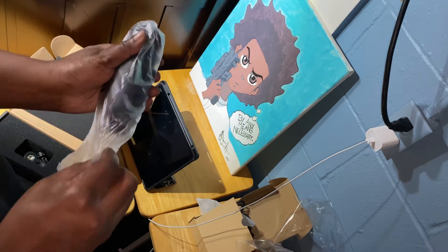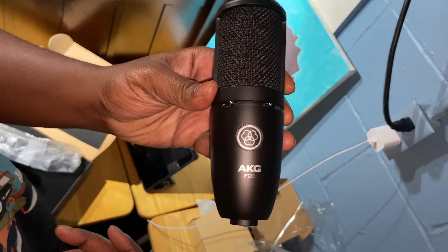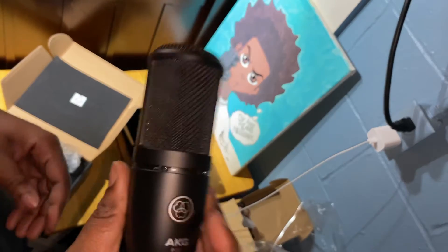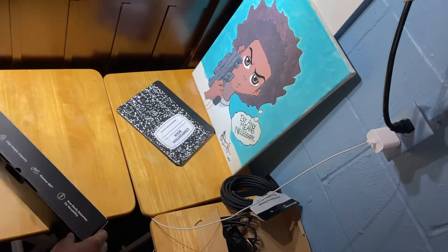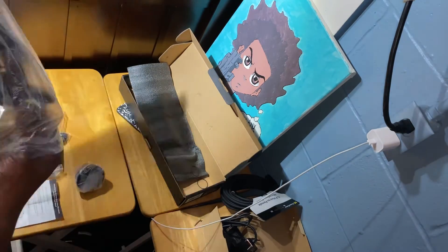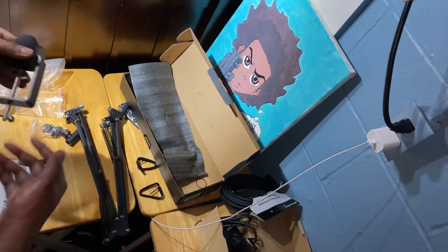I'd say this AKG P120 is very solid and sturdy. One thing I didn't mention about the Behringer UM2 is that it's very lightweight, which I actually like — I've got a cheap desk and don't want too much heavy stuff on it, especially since I already have this microphone hanging off the side. Also, if you watched the Amazon haul unboxing, this mic came as a kit with a boom stand arm, XLR cable, and a pop filter, and it was super easy to put together — literally only two or three pieces.